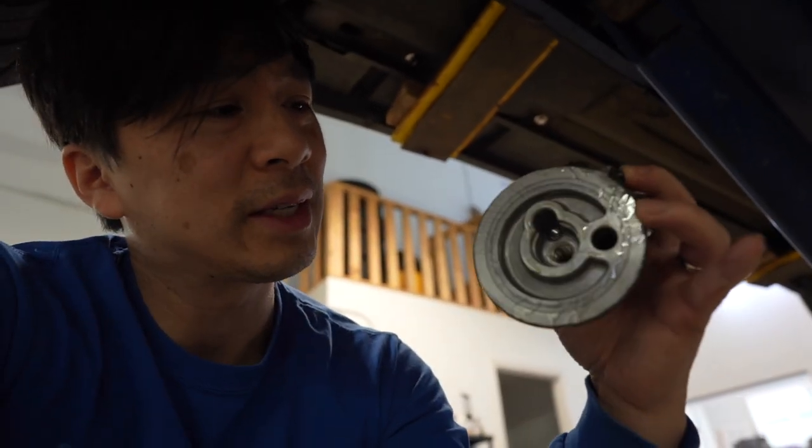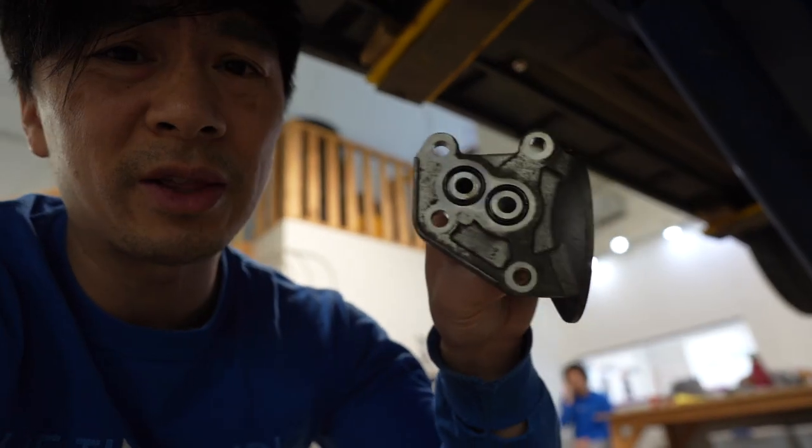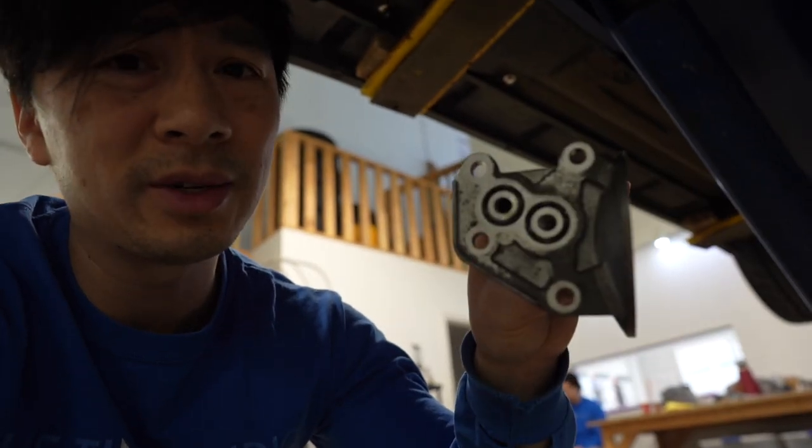I was too busy worried about the gasket here and I forgot these two o-rings — what a pain in the ass. Don't forget to swap over the o-rings. So today's the day we're going to install the HKS transmission cooler. I was looking over the instructions; at first I was freaking out because it was all in Japanese, but I realized towards the end it is actually in English.